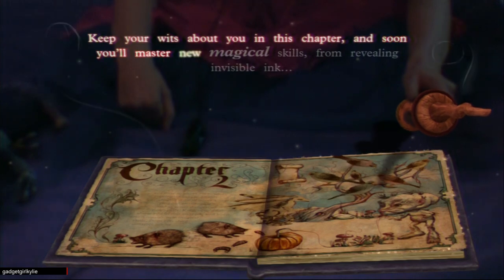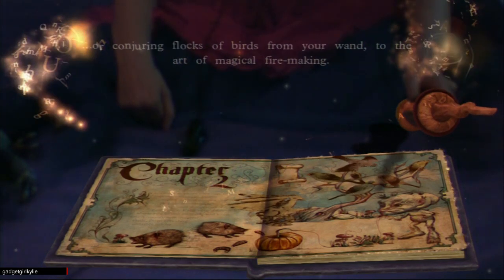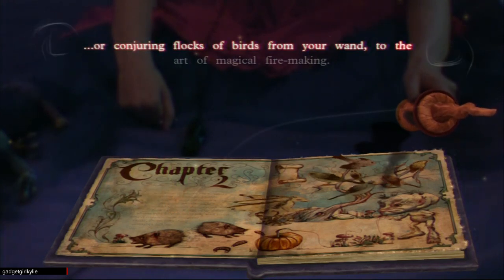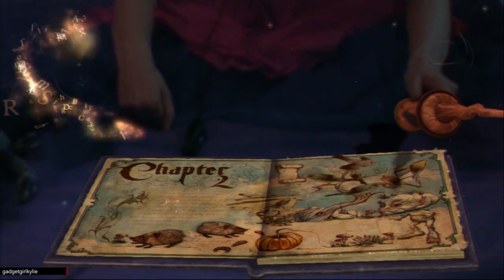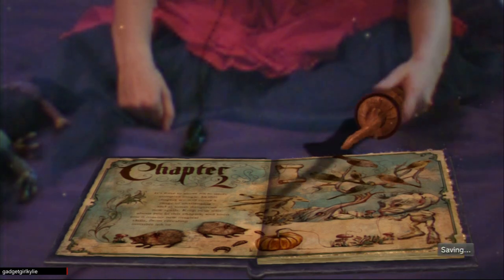In this chapter we'll cover a range of challenging and at times dangerous new spells. Keep your wits about you and soon you'll master new magical skills - from revealing invisible ink or conjuring flocks of birds from your wand, to the art of magical fire making. Turn the page to learn the first spell in this chapter.